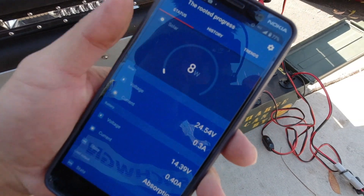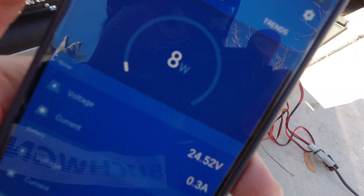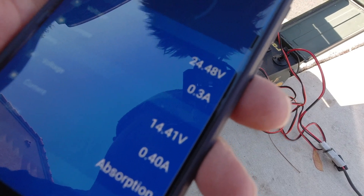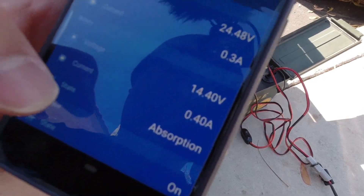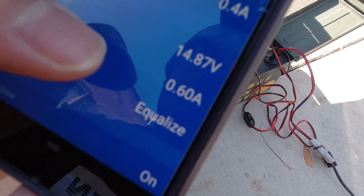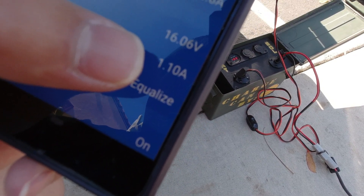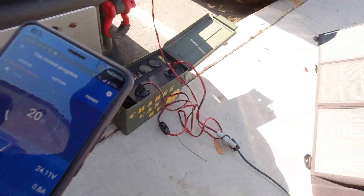The solar panel is on and it's working — it's only drawing 8 watts on a 95-watt solar panel. Currently we've got a voltage of 24.5 and a current state of 0.3 amps. The battery is actually completely gone right now, but we could still run some voltage off it. It's getting charged — it's now at 1 amp, so that's really good. We're at 20 watts now.